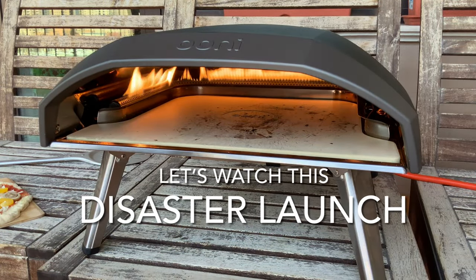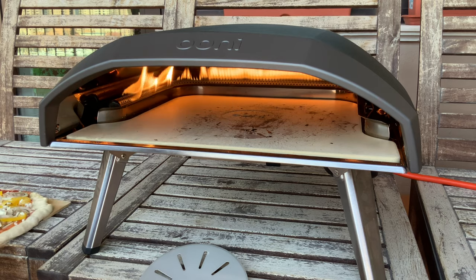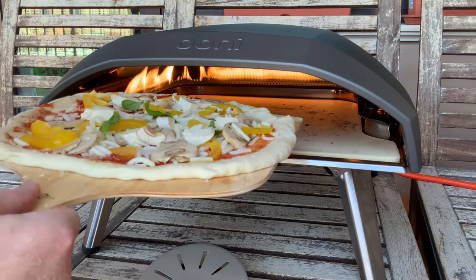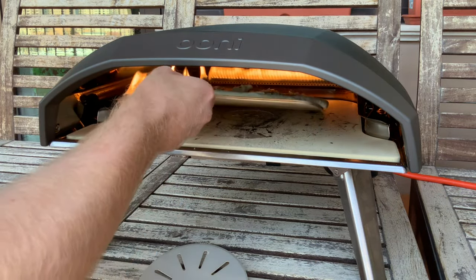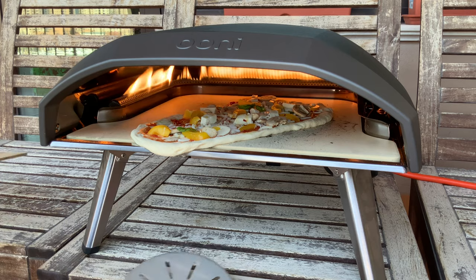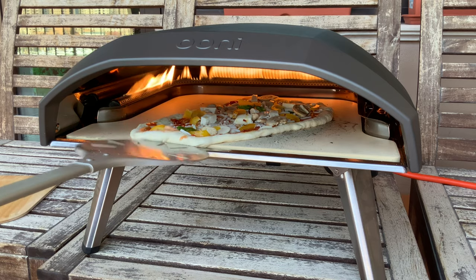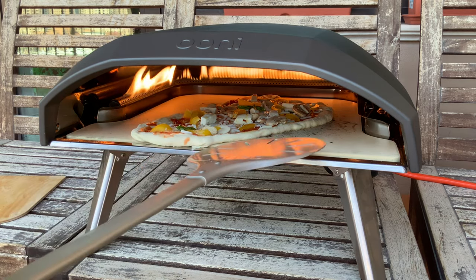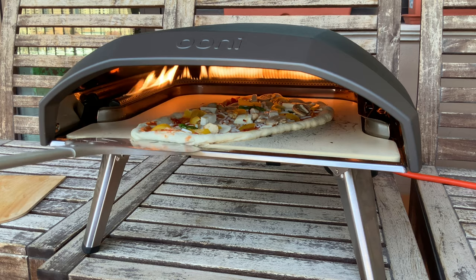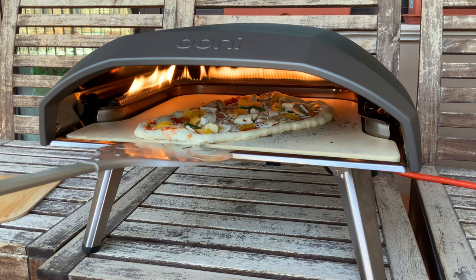I simply didn't have the experience at the time to know this was going to be such a challenge. Look at that — the back left of that pizza was obviously wet and stuck to the peel. When I pulled the peel out, it stretched back with it. I've now got a bit of a drama: the pizza is actually hanging over the stone and touching that metal strip before the stone itself, which is going to cause problems.